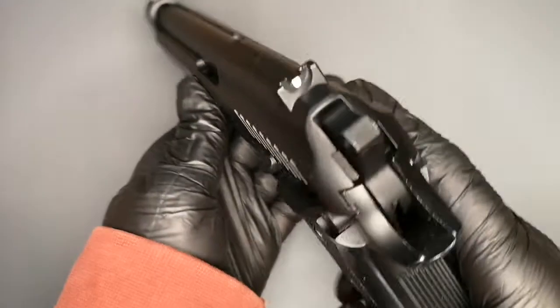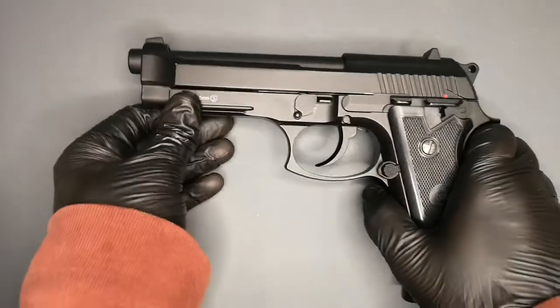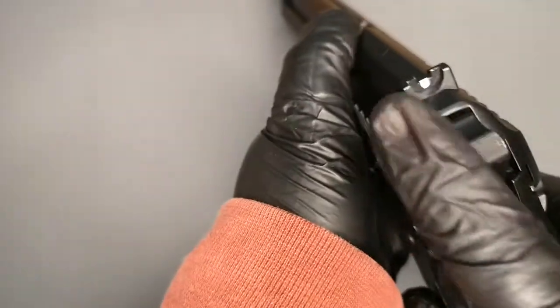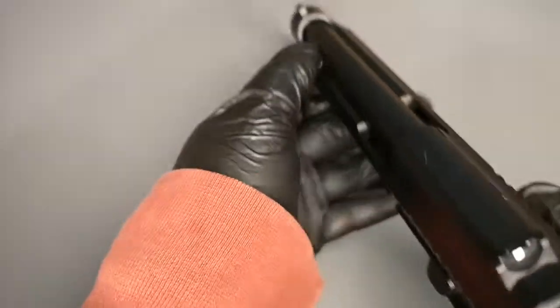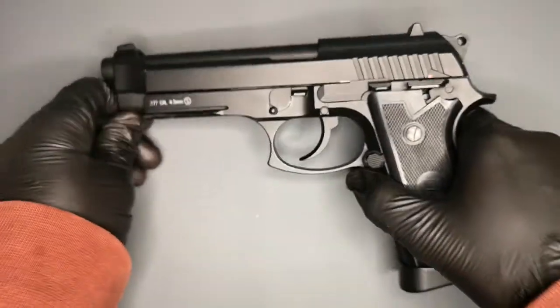Sight-wise, you've got a dot at the back there which is quite unusual, and then you can see that aligns up with your front sight. That's okay, does the job. I'd probably prefer there to be two dots at the back and even one at the front, but it does what it needs to do.